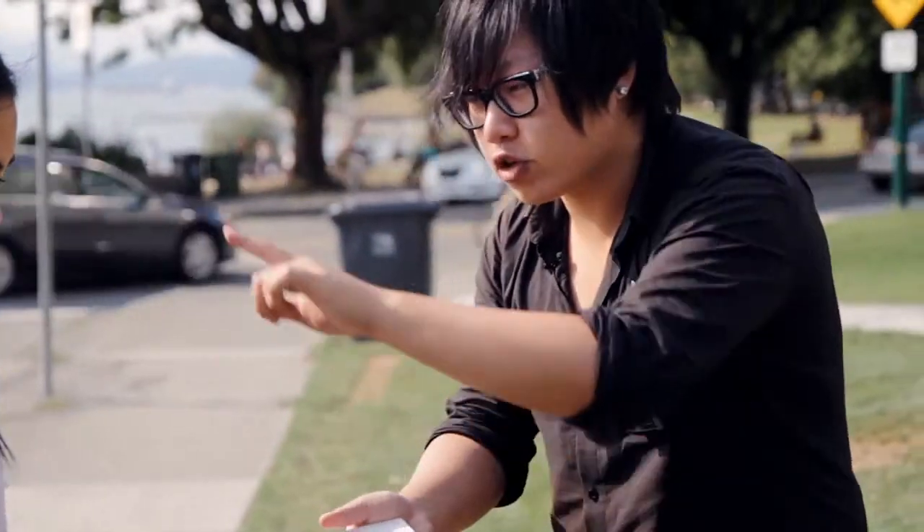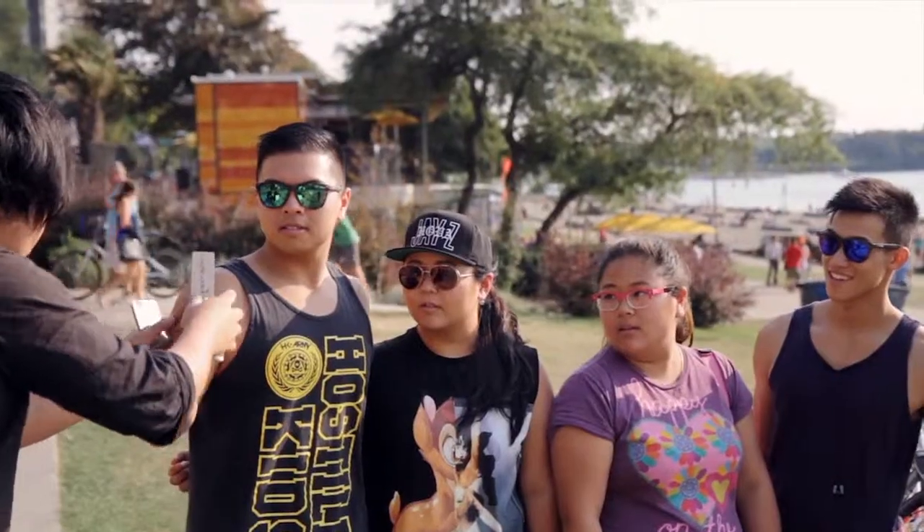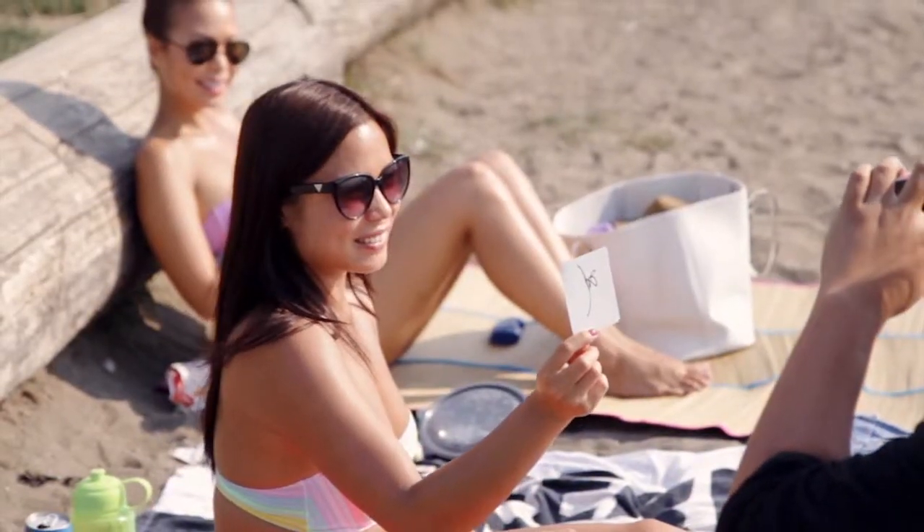Can I just borrow your cell phone and take a photo of you guys? This is cool. You guys can see this, alright? Three, two, one — smile.